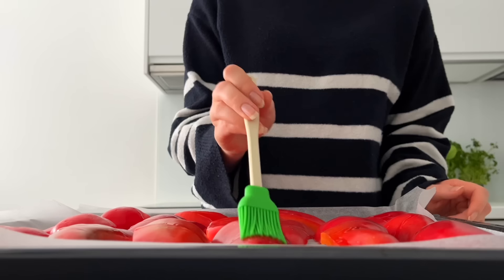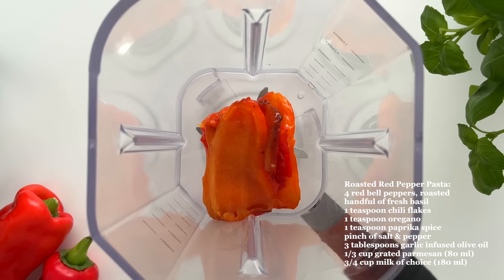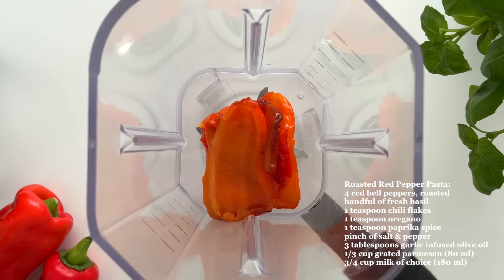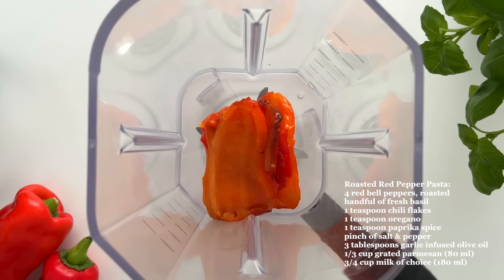For lunch I'm making a roasted red pepper pasta. First I cut the bell peppers into quarters, then I place them on a baking pan lined with parchment paper and roast at 350 Fahrenheit until tender, about 20 minutes.